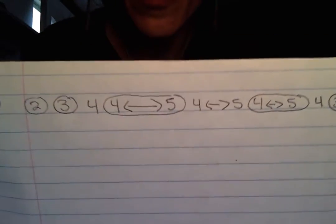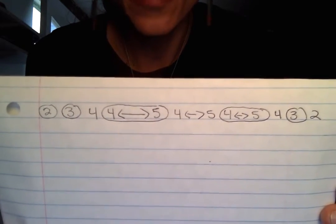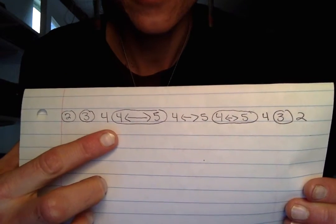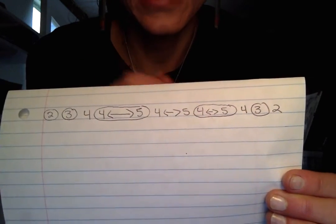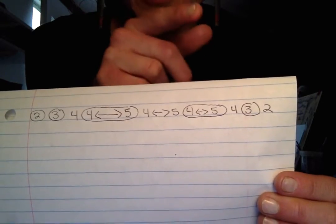I'm going to give you guys this lick. Two draw, three draw, four blow. This is a warble — four, five draw, four, five blow, four, five warble. Anything with arrows is warbles. Four blow, three draw, two blow.